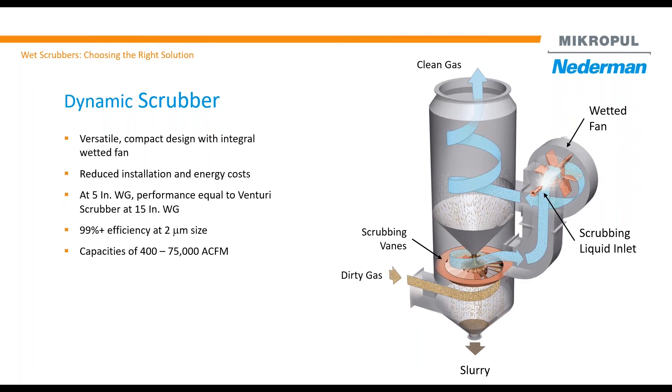The second scrubber in the series is the Dynamic Scrubber. As mentioned earlier, it is the most compact design because it uses an integral wet fan. This reduces both your installation cost as well as your energy cost.